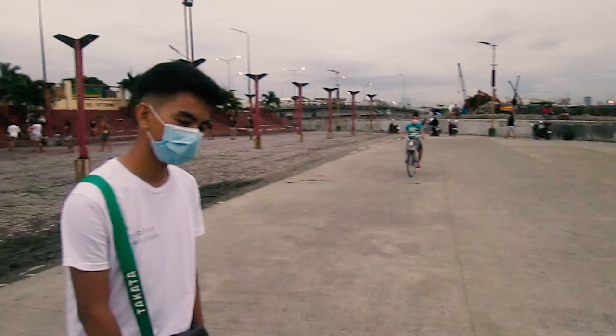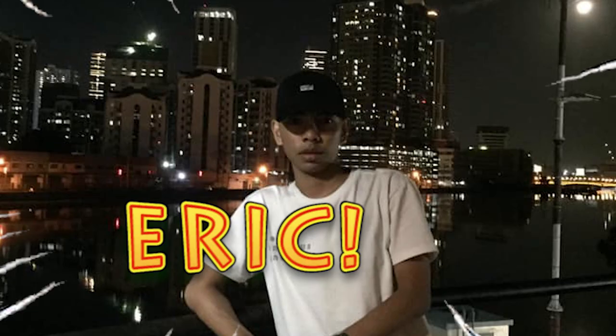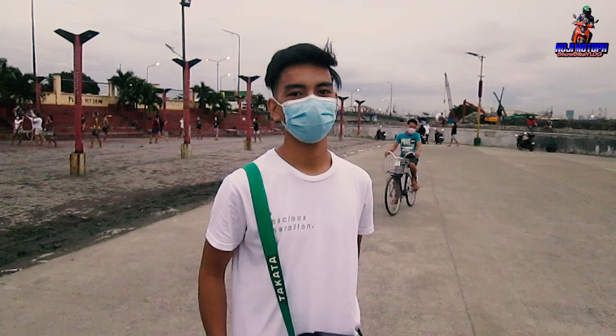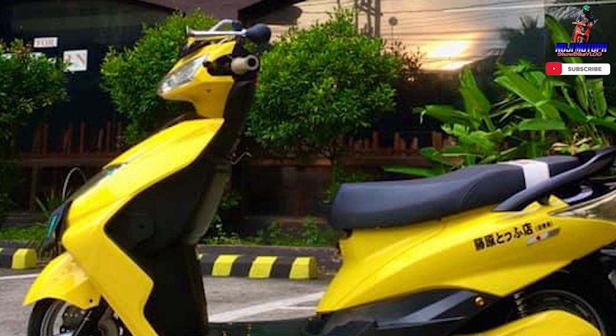Let me introduce our owner — his name is Eric. Good afternoon! He's the one who built this e-bike — a stance e-bike with a GDM/JDM concept. GDM Pro.